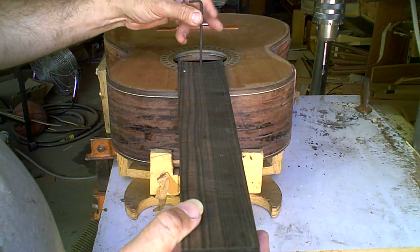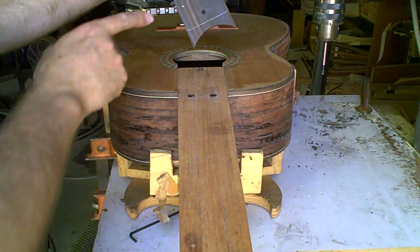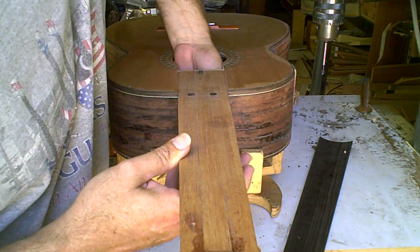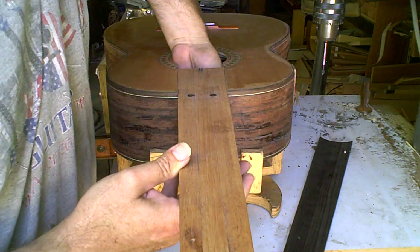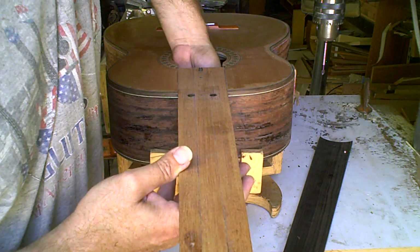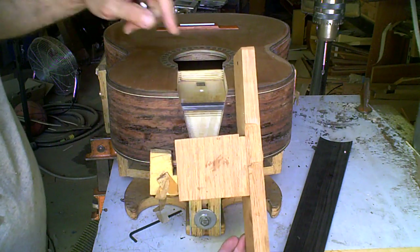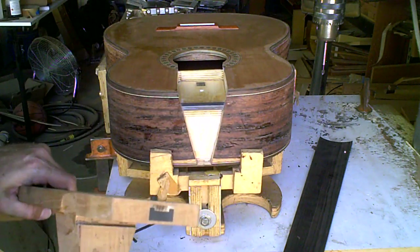And that's how the adjustable neck system works. There are the main components of it right there. I'll take it apart again so you can see it — get inside there and get that bolt out. There's the bolt, goes in from underneath. I slide the neck back this way and then lift up, and it comes off just like that. And you can see the carbon fiber reinforcement in the neck right there.